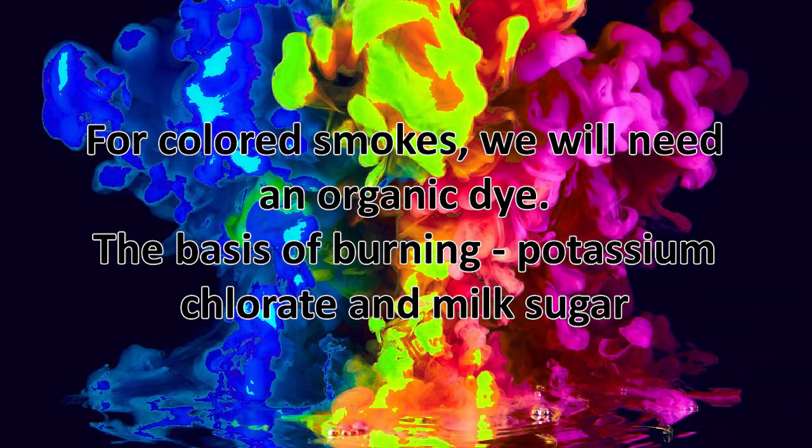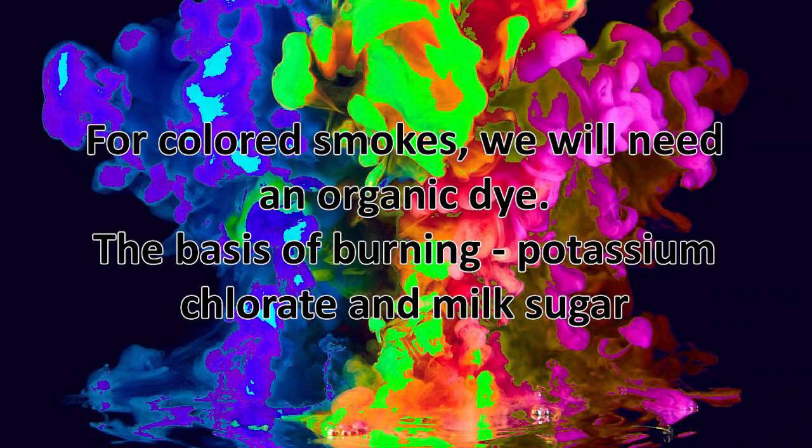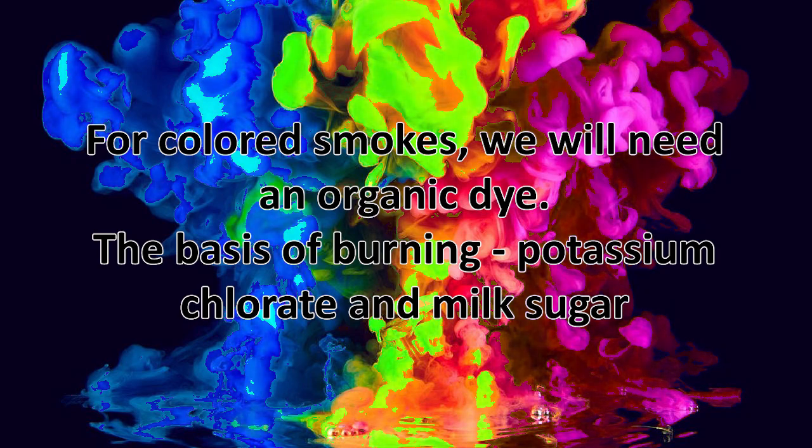For coloured smokes, we will need an organic dye, the basis of burning, potassium chlorate and milk sugar.